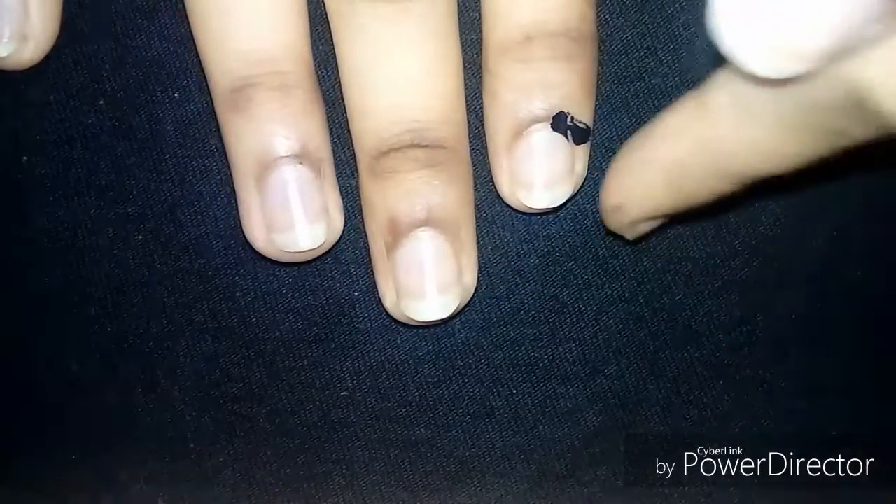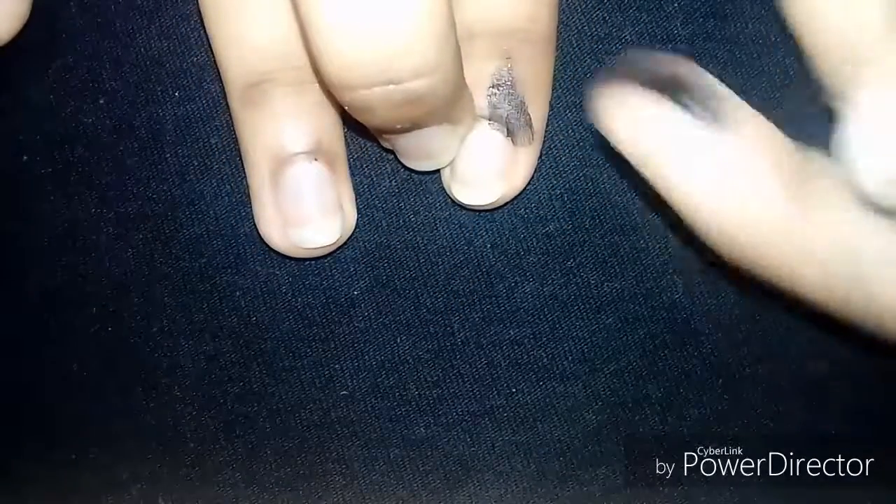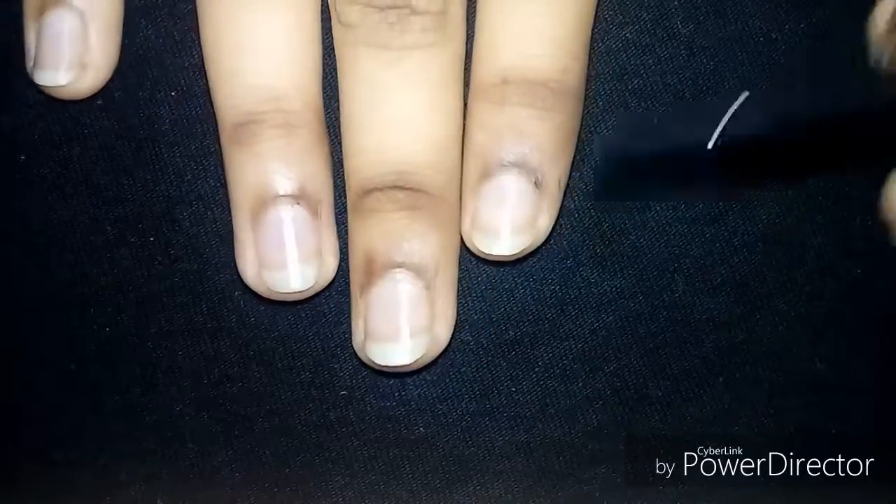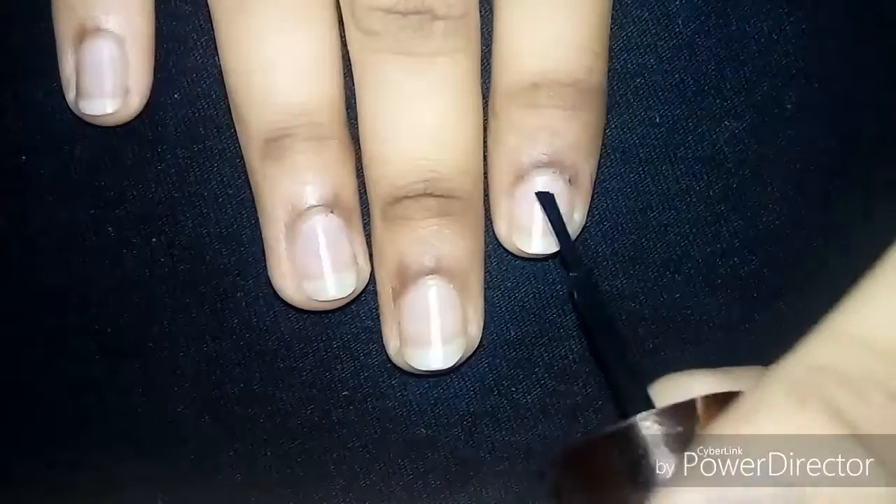Now I'm going to apply the peel-off tape on my nails — remember it must be in black color. As you can see, it can be removed easily because it's a peel-off tape, not a nail polish remover. I'm going to start applying it on my nails now.